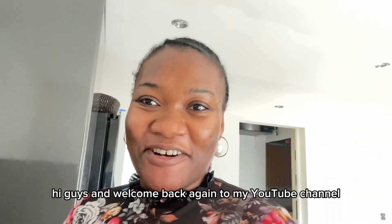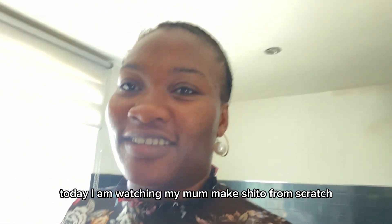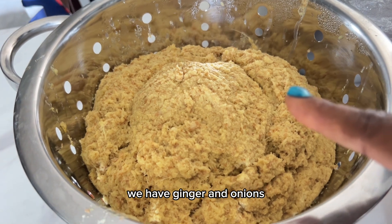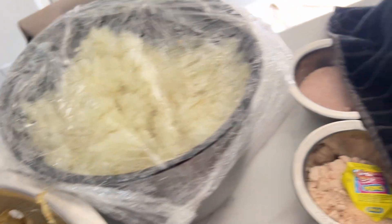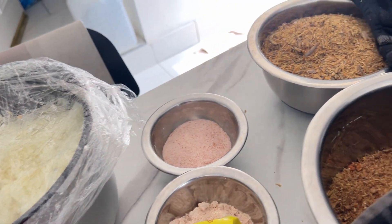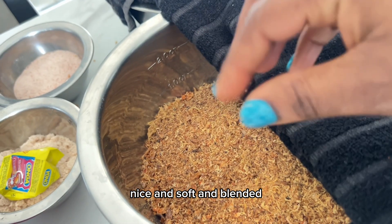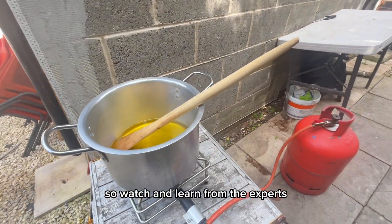Hi guys and welcome back again to my YouTube channel. Today I am watching my mom make shito from scratch. These are the ingredients: we have pepper, ginger, onions, and Maggi. We need to make this outside because of the amount of oil and everything it takes. So watch and learn from the experts.